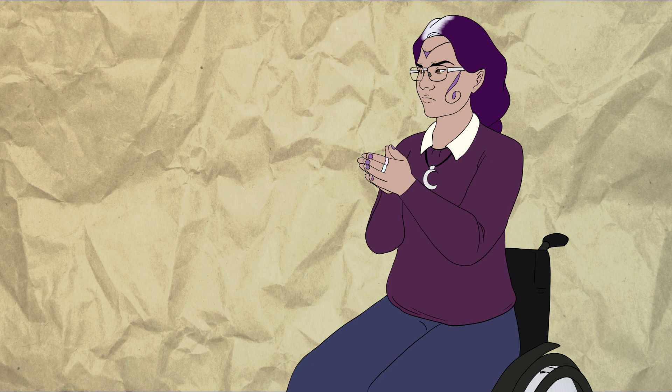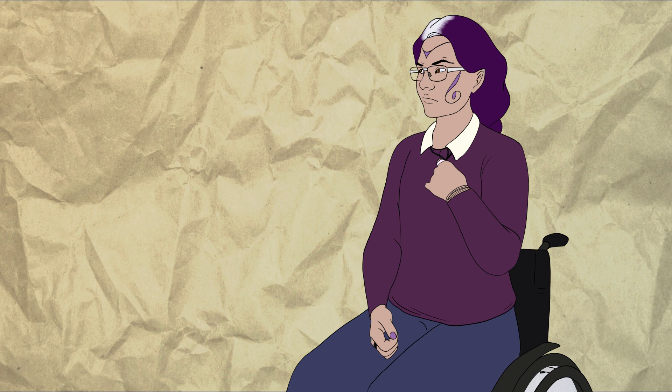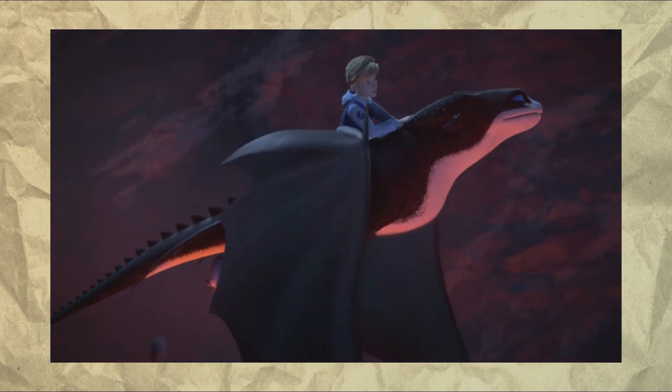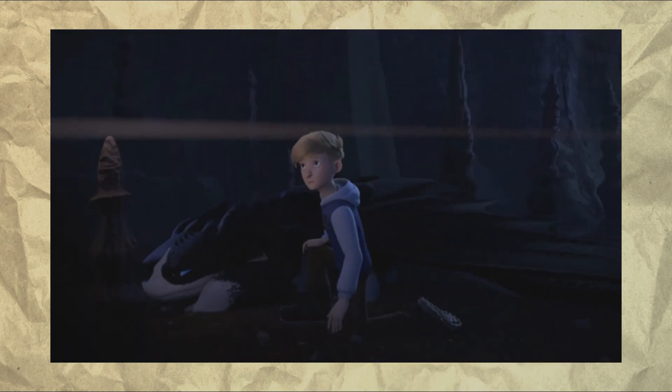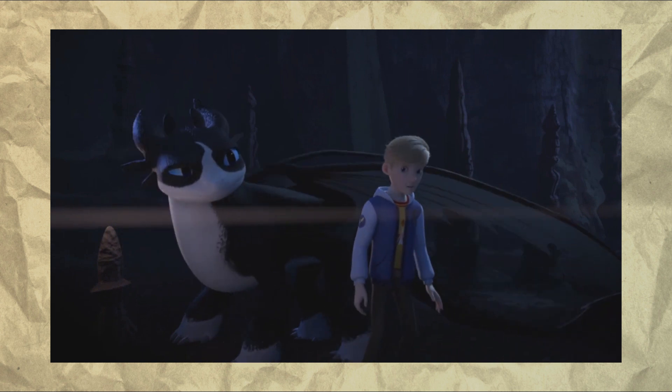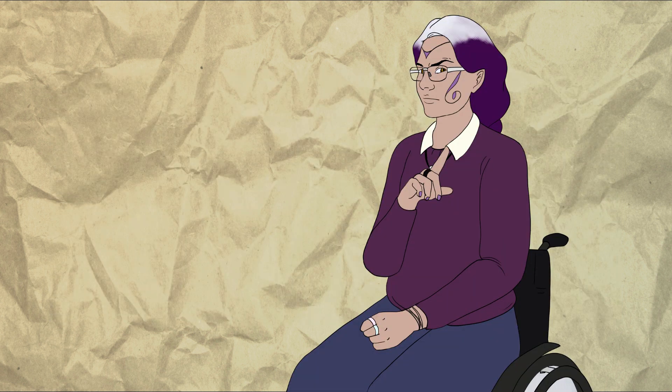Later in this introductory two-parter, we have a scene that directly calls back to Toothless saving Hiccup at the end of the first movie, and I am sorry, but this one actually offended me. The previous callbacks felt forced and earned nothing but sighs and eye rolls, but this one? No, absolutely not. You have not earned this. Thunder and Tom do not even have a believable bond yet, never mind the level of bond that Toothless and Hiccup had. Absolutely disgraceful cheap garbage.